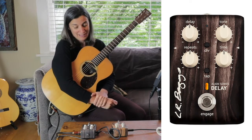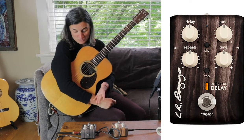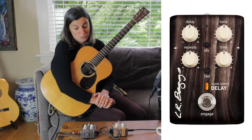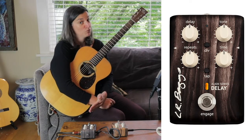With more time, you could find any number of inspiring sounds you could get out of this pedal. It's a super easy to use, user-friendly pedal. You can plug it in, figure it out, and make some cool sounds very soon.